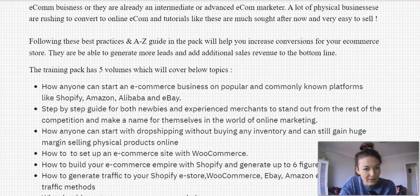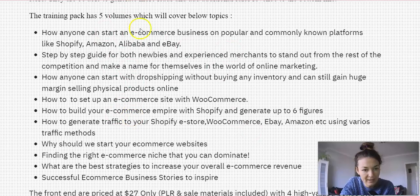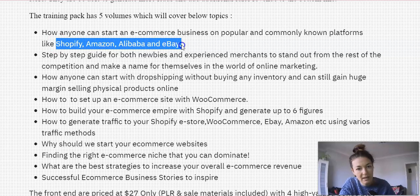Back to the features — the training pack has five volumes which cover topics like these. How to start an e-commerce business on popular platforms like Shopify, Amazon, Alibaba, and eBay. If you master these platforms when it comes to e-commerce, you are good to go. You also get a step-by-step guide for both newbies and experienced merchants to stand out from the competition and make a name for themselves in the world of online marketing.